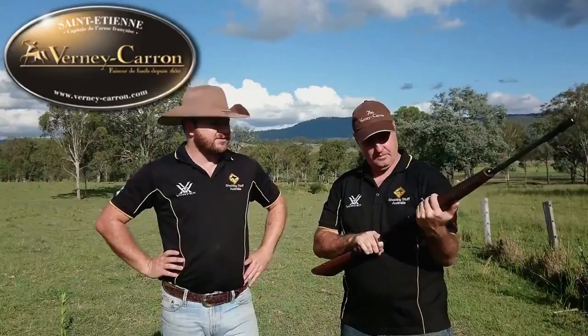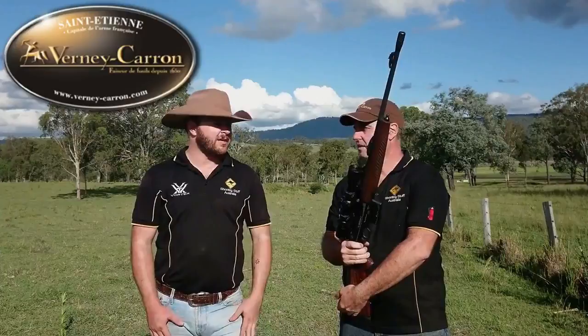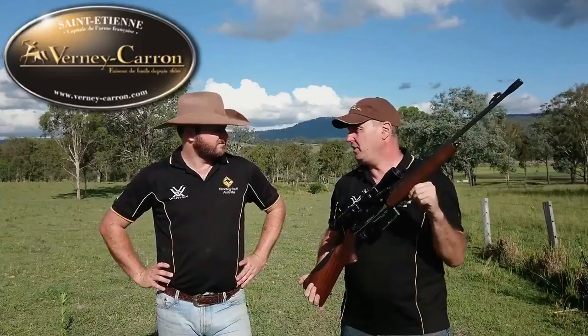Ate up everything we fed it. Just went really well. And I tell you what, for a gun with a lot of components in it, it's still actually quite light to carry around. I'd quite happily carry that out bush. And with the .30-06, hardly any recoil compared to a bolt action - hardly any at all.